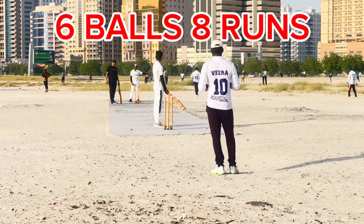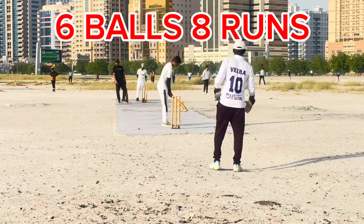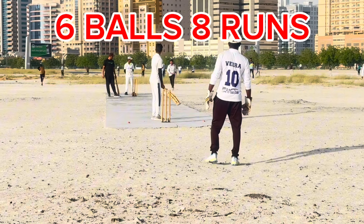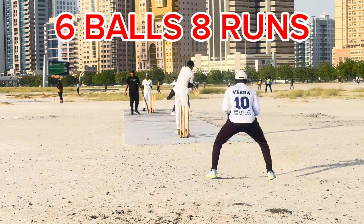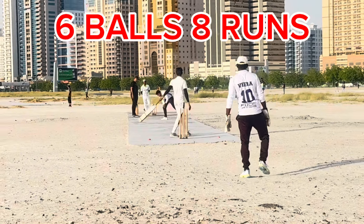The first ball is in the middle of the second. Oh, it's a super delivery. It's a good comeback.